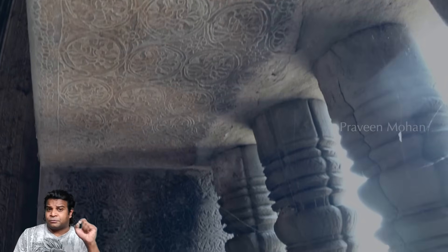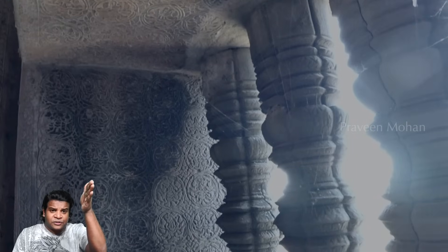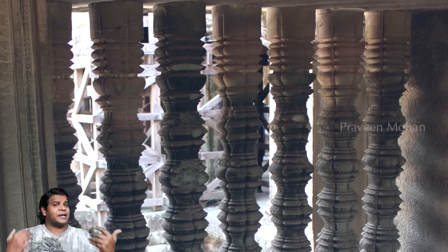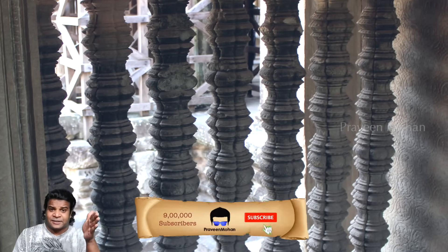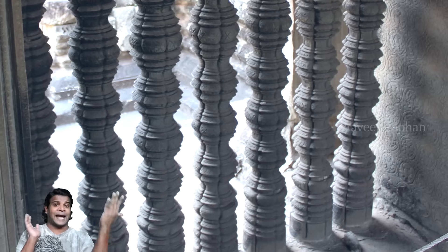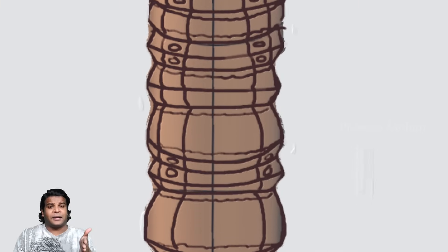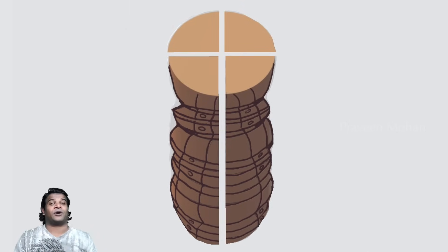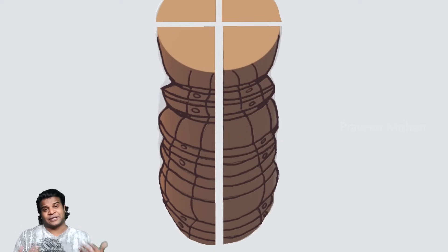But it is not even the vertical groove that bothers me. What is really crazy is that this line goes from the top to the bottom — and look at the depth of that groove. This is not a fancy groove made for beauty. This is a cut that was made deep enough to open the pillar into 4 equal halves lengthwise. They made straight deep lines that go from top to bottom so they could cut the pillar open into 4 equal halves. We cannot do this today, even with modern technology.